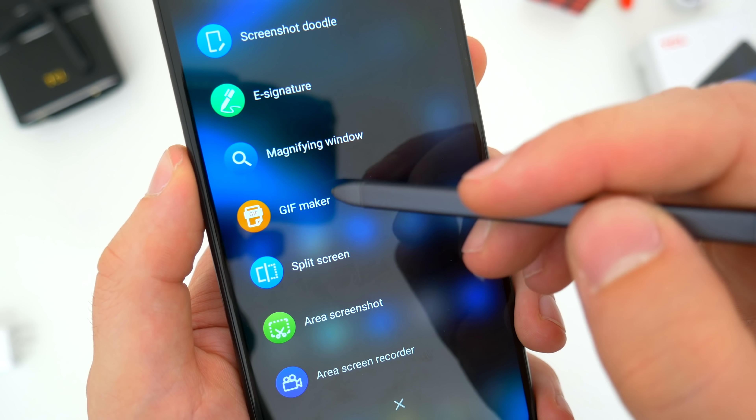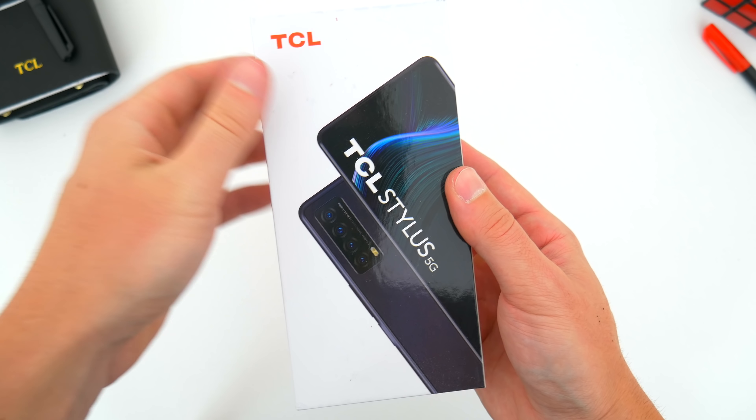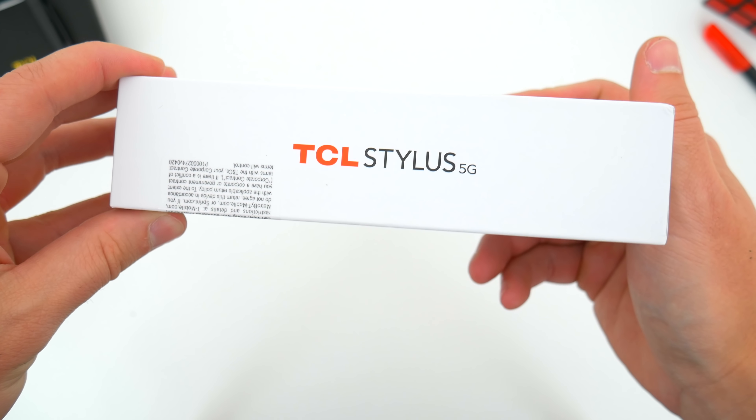I'm going to go over some of those stylus features and everything else you need to know about this new device, but first things first, let's go ahead and quickly unbox it so I can show you what comes inside the package when you buy one.